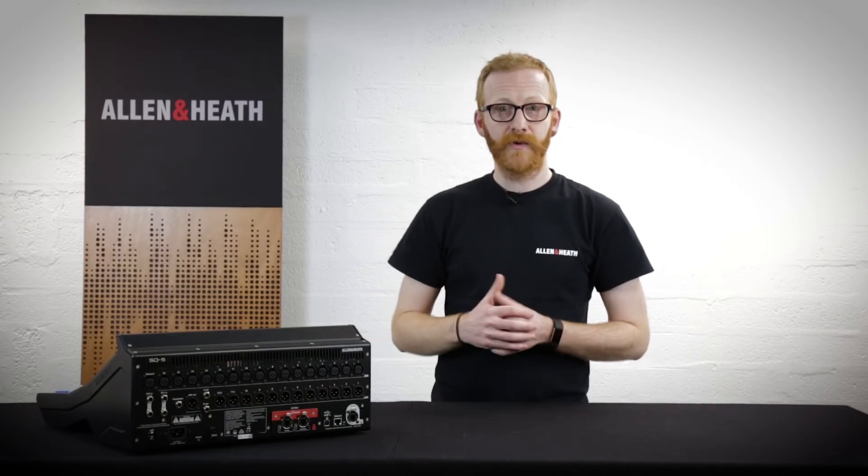Whilst the SQ is a 48-input mixer, when used with a GigaRace connection, S-Link allows you access to 128 inputs and 128 outputs, which is especially convenient when patching to and from a higher channel count system, or multiple DX units on a DX hub.